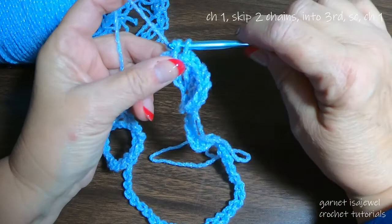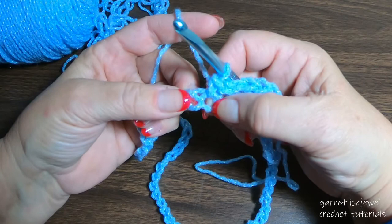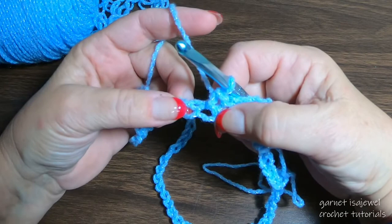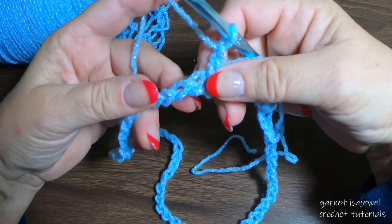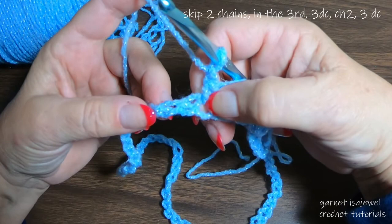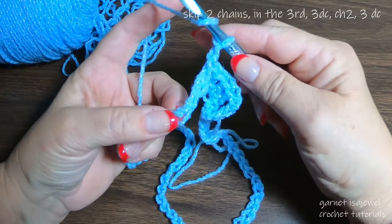When you notice these chains there are like three parts to the chain. I like to pick up two parts of the chain to make sure the chain stitch doesn't stretch too far out of shape. After the single crochet, chain one, then count — skip two, and into the third one place three double crochets.